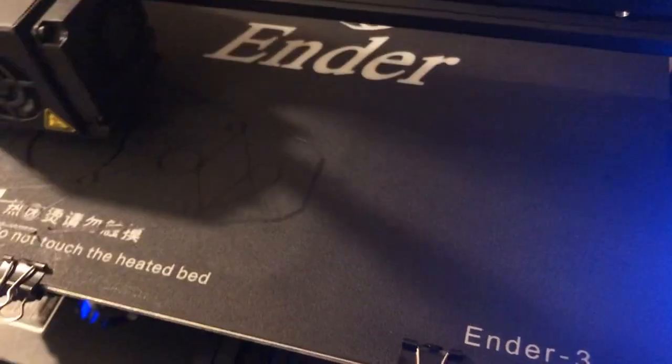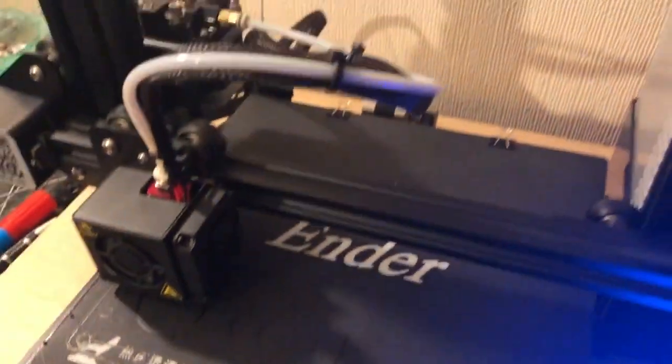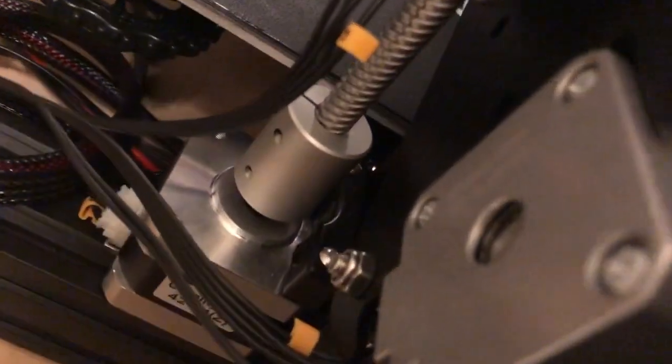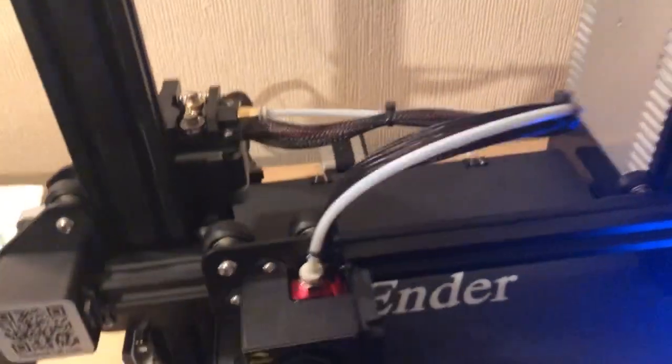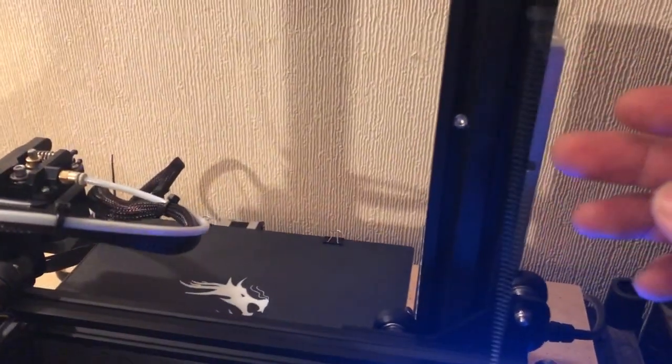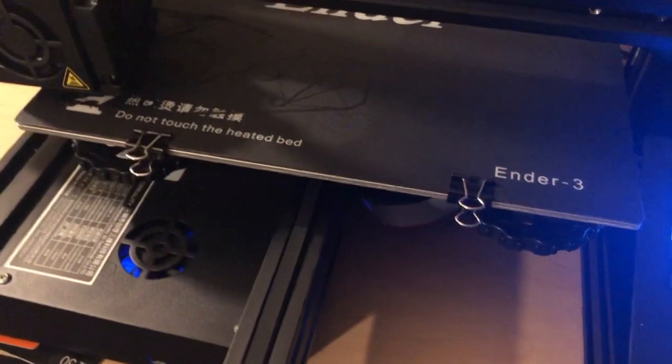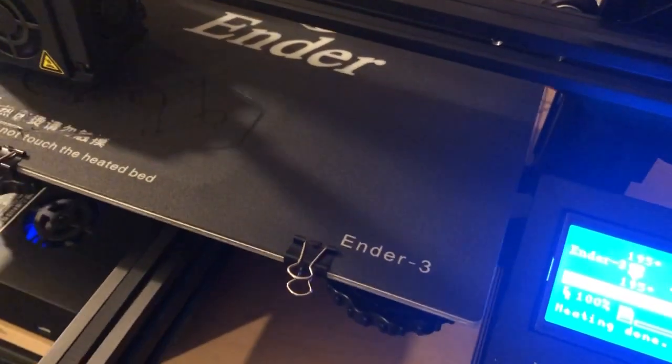I'm running it using a micro SD card. No problem so far, apart from a little issue with the Z-axis — it seems to be a common fault. They tell you to print out a modified part, but I don't know how you're supposed to do that if your printer isn't working. So I fixed it by putting a piece of cardboard and a little piece of plastic in there, and I've added a spring to help support that side. That's the printer sorted, so I can get back on with making stuff.